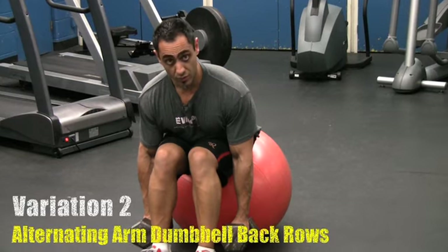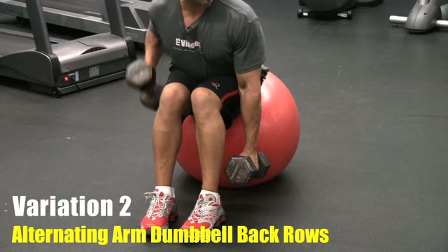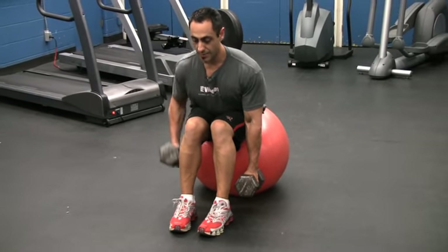Variation number two would be single arm — coming down and letting it stretch. Don't let that ball roll away and don't let the weights pull you down. Breathing out as you come up.